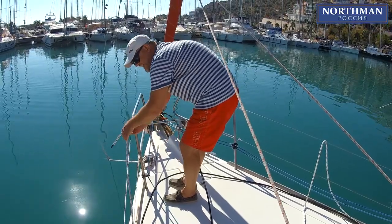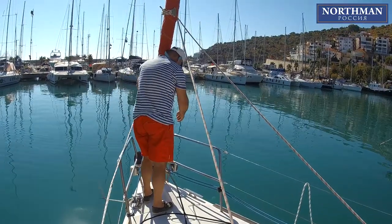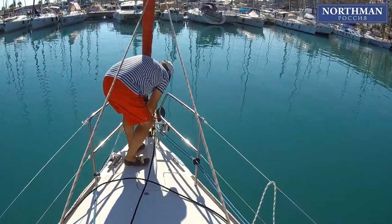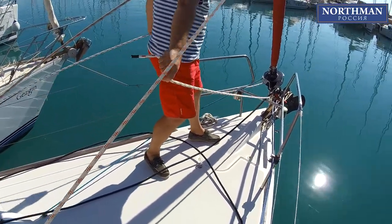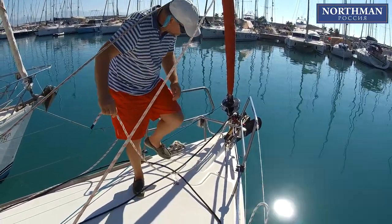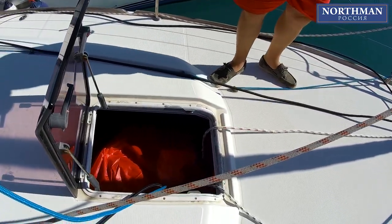As this is the first time we hoist our sail, it is better to do all the preparations in the marina without any hassle. As already mentioned, it is better to use the inside jib lead of the sheets with a furler. First, you have to lead one sheet around the forestay and lay both sheets on the deck underneath of everything.